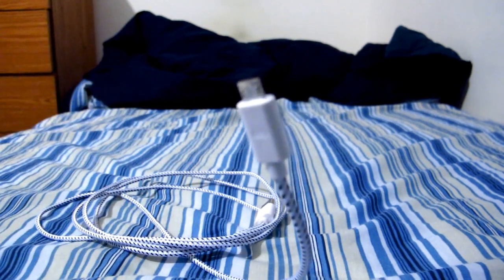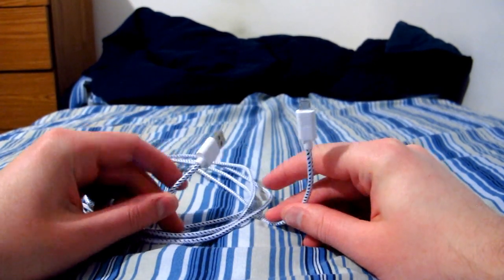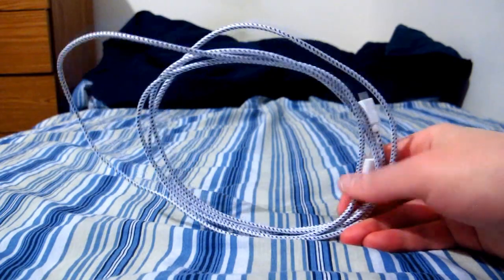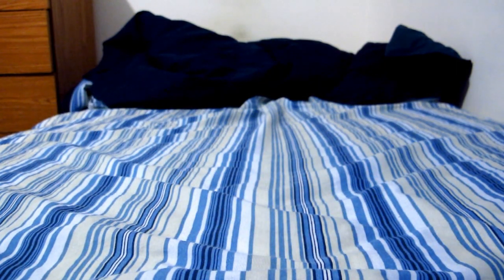Hello everyone, I'm on the bed of infinite comforts to show some of the stuff that I got in the mail today. The first thing is a micro-B USB cable, because these keep breaking. My aunt has had two for her phone to charge it, both broke, and I've had two for my tablet here, both broke.